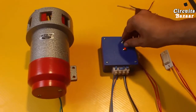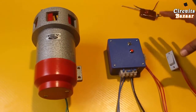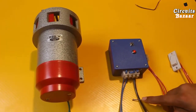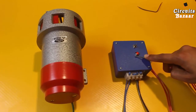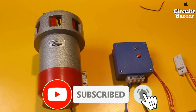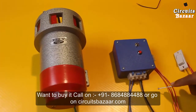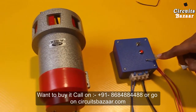This is a very useful product. You can install it in your street, factory, house, or wherever you need it — in any panic situation you can turn on this hooter from there. If you want to buy this, you can call on 8684-88-44-88; the contact number is also given in the description. If you like the video, please subscribe to the channel. If you have any doubts, you can ask in the comment box.